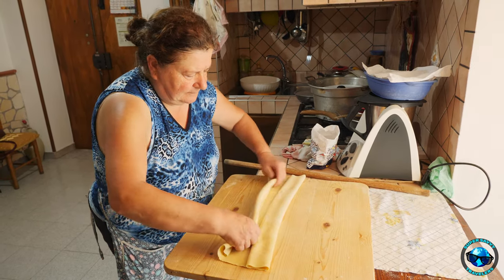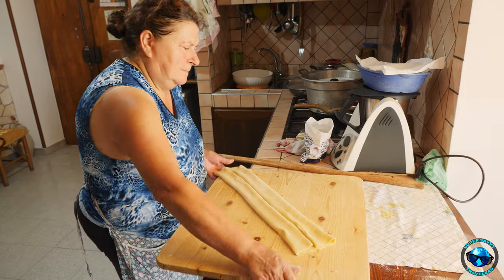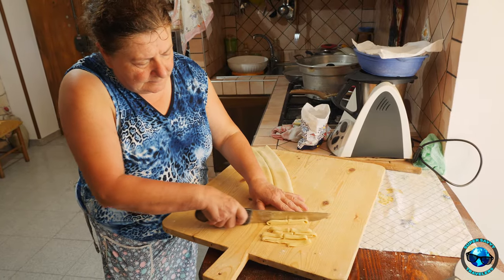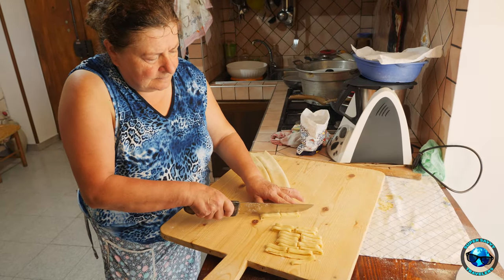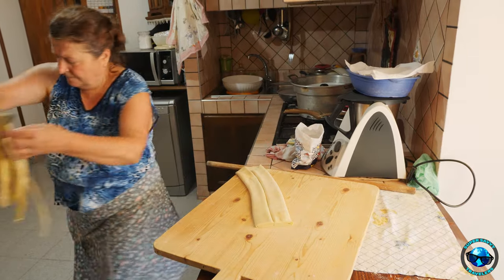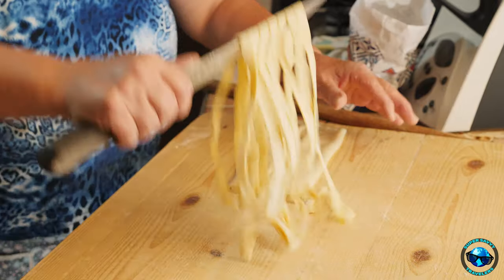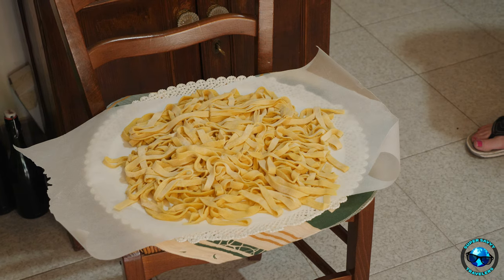I'm going to have her give us a class when we get over there. She folds it up and makes sure it's all set, and watch what she does with her knife. It looks like she's sort of randomly flicking, but you'll notice they all flick in a line. She flicks them into a line and she's quite the master with that. There's your tagliatelle — each one is exactly the same size as the other. She makes it look easy, but I tried it and it's not as easy as she makes it look.